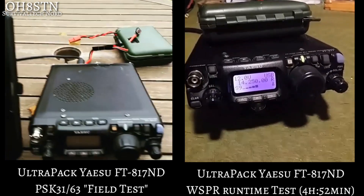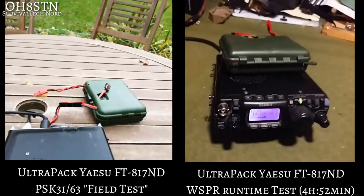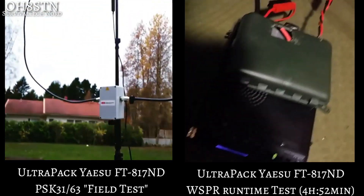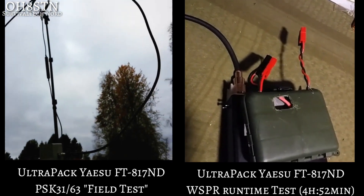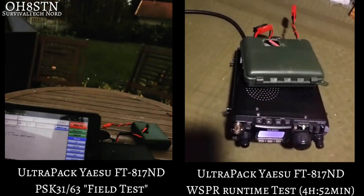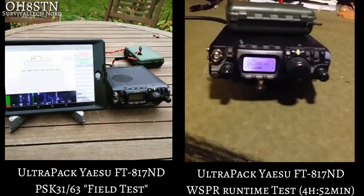What you're looking at now are two different tests that we've done with the Ultra Pack and the FT817. On the left, you see the Ultra Pack with the FT817 running PSK63 and PSK31, doing a field test from the patio using the Ultra Pack to power the radio.